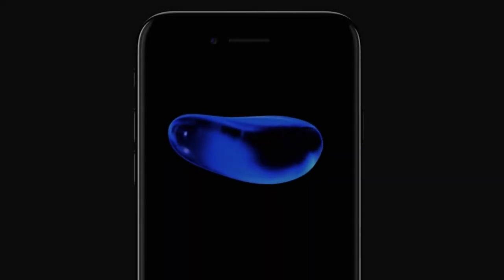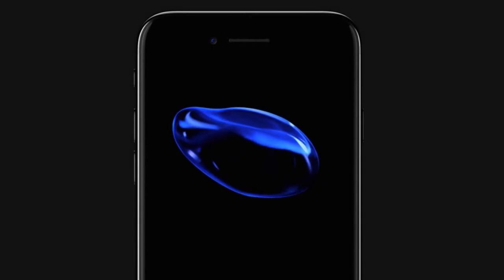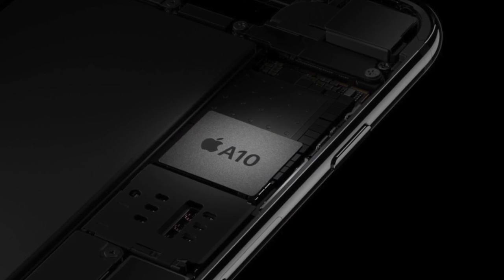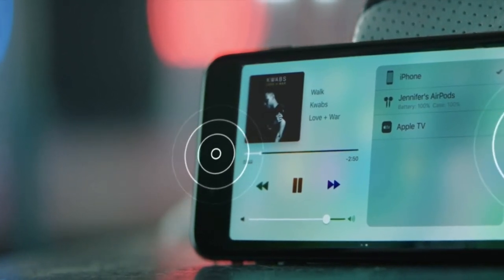They're powered by a new A10 Fusion chip, which is a quad-core CPU that's 40% faster than the 6s, and allows for two extra hours of battery life over the 6s and one hour extra between the Plus models. There are now stereo speakers with a speaker on the top and of course as always one on the bottom of the 7.